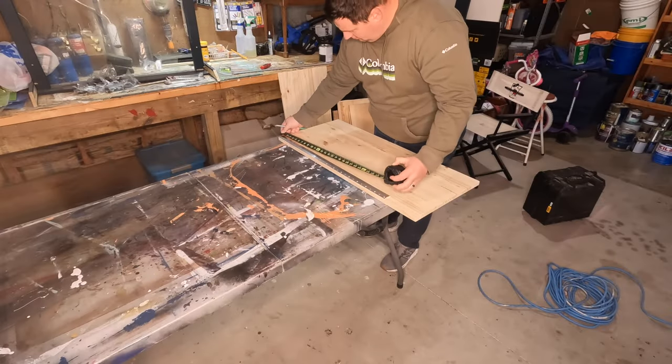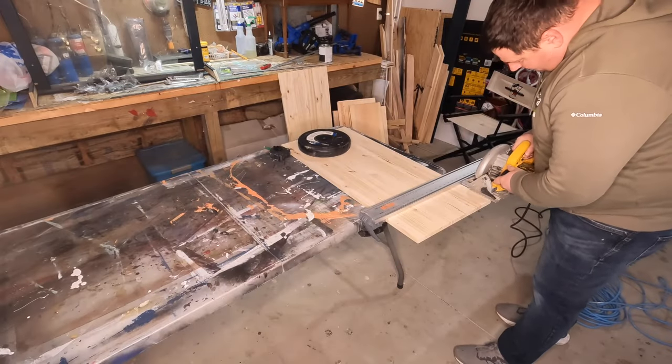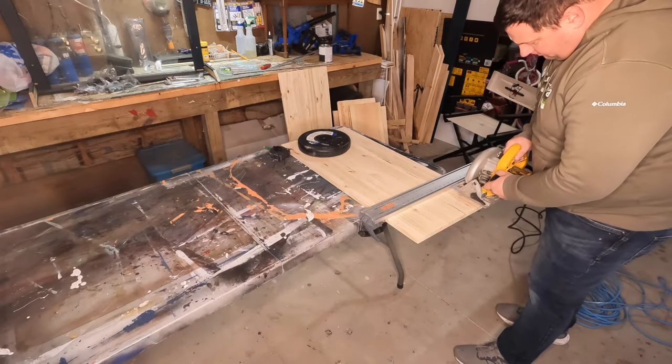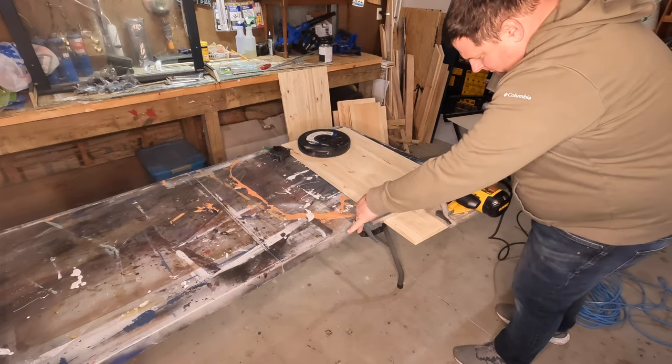To begin, I wanted to start by cutting the main backer piece to this duty gear rack. I decided to go with the width of it being basically the same as that hanger I was referring to. And then when it comes to the height of this piece, I just used the board that I had.